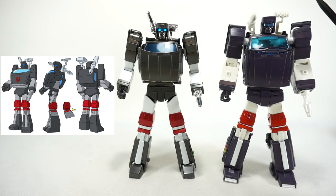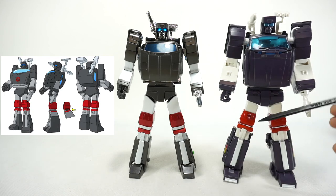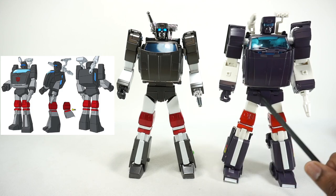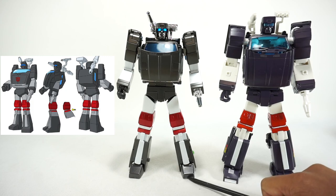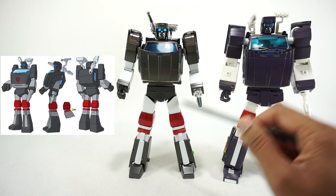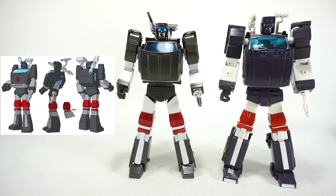Both chests are pretty good — X-Transbots sits a little lower showing the joint, Fans Toys sits higher but has a valley. Both waist areas have the correct angled shape on the legs. Fans Toys went skirtless whereas X-Transbots has hip skirts. The knees and lower legs look very similar and accurate. The key difference is the toe: X-Transbots painted it white whereas Fans Toys went with gray, and gray is more accurate. Cartoon accuracy goes to Fans Toys.